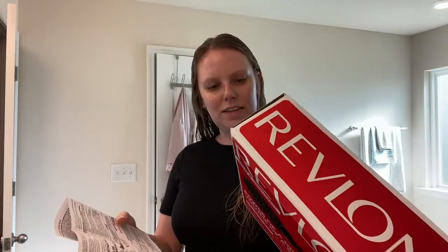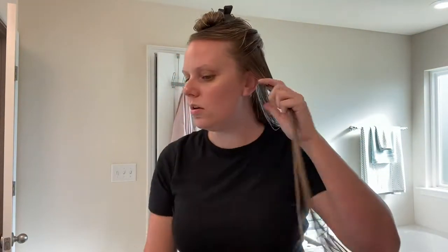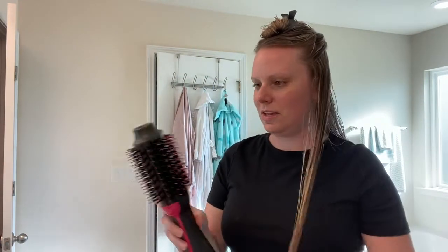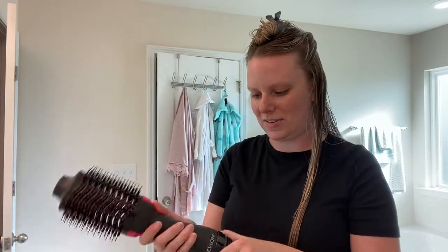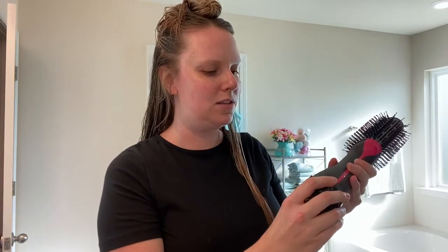It doesn't look like there are instructions on how to use this anywhere, so we're just going to figure it out together. I think I'm going to separate my hair — I don't usually do that when I'm drying it, but I'm just a little nervous with the thickness. My hair is pretty wet; I got out of the shower maybe 10 minutes ago. There's a little knob at the bottom — low and high — so I'm going to use it on high.